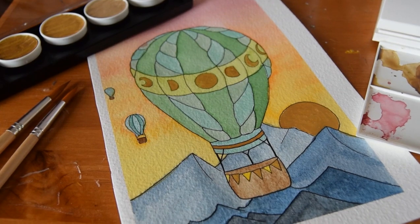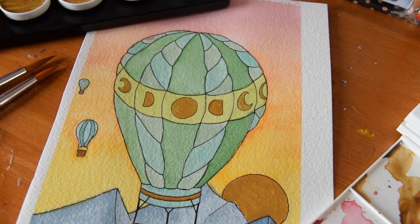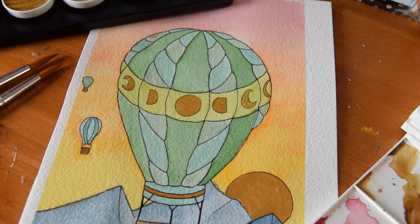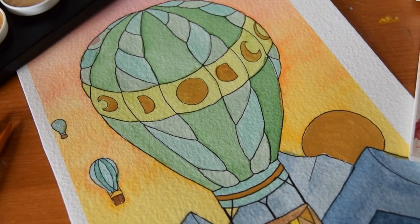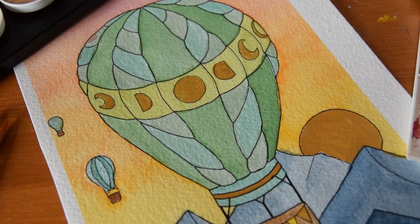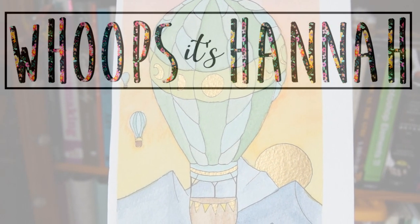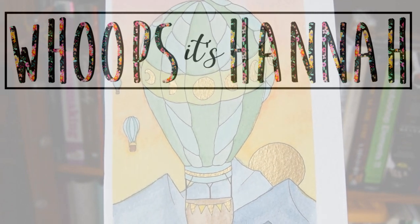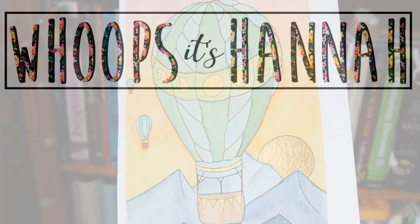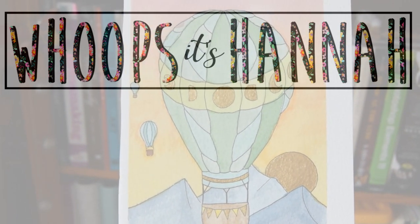I sincerely hope that you've enjoyed this video. It's the first of its kind, but I really hope that it won't be the last. I enjoyed creating this, even if the framing was a little bit dodgy. As I mentioned before, if you have anything to say please feel free to leave it in the comments — I really appreciate your feedback. And if you enjoyed the video, give it a thumbs up. If you'd like to see more content like this, subscribe to my channel. Thank you very much for watching — have a lovely day and goodbye.